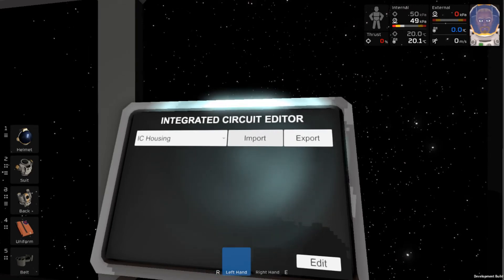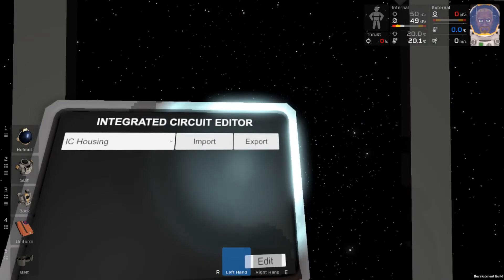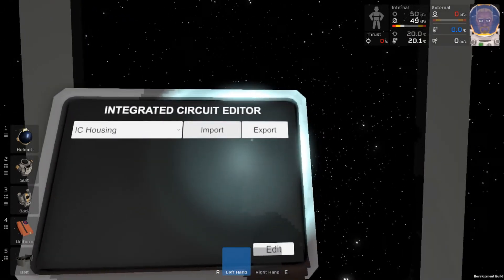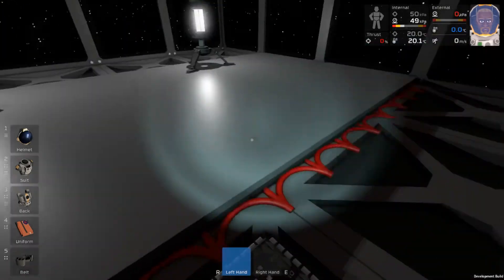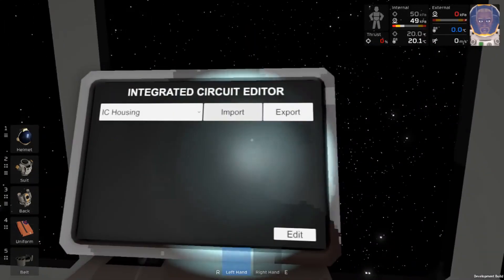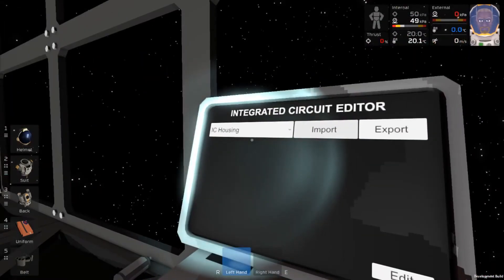Obviously I just placed it down so there's nothing in it right now, but if there were, you would be able to see what program is on that chip. And all the way to the right, we have the export button. That is for when you've written code — you press that export button and it will write that code to that chip. And that chip will keep that code no matter where you move it, so that's super convenient.